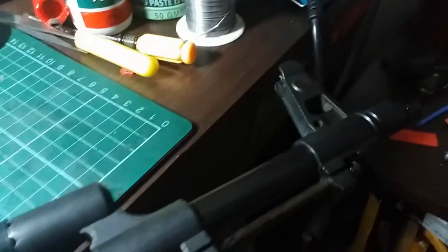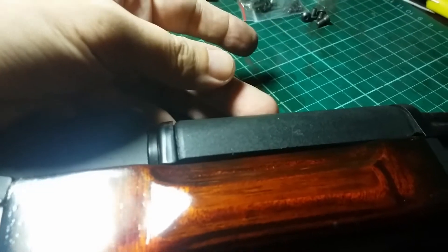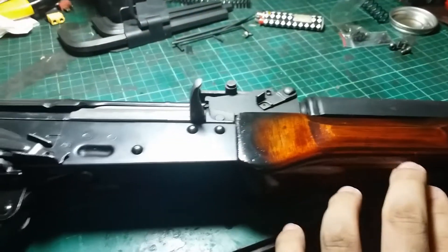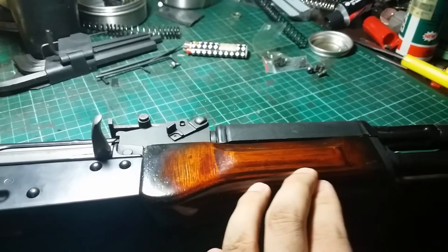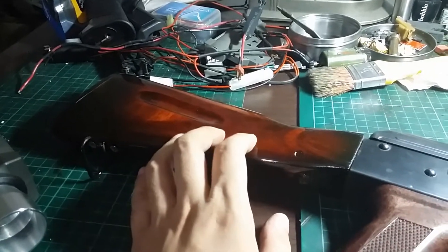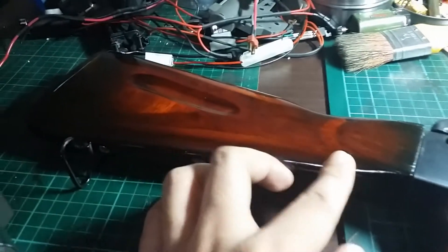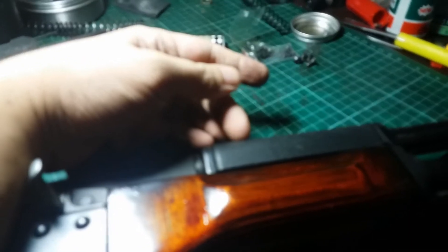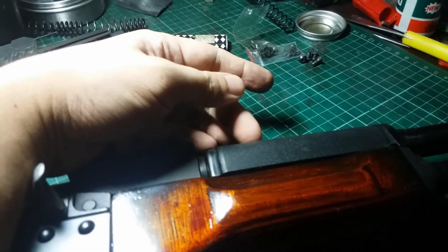I also want to look into changing the upper part to a wood one. This paint scheme was actually commissioned to me by the former owner — I did all the painting. It has a sunburst, also known as a burned wood effect, on the ends and it looks really nice in person. I'll probably try to mimic it with a wood upper hand guard or change the existing parts.